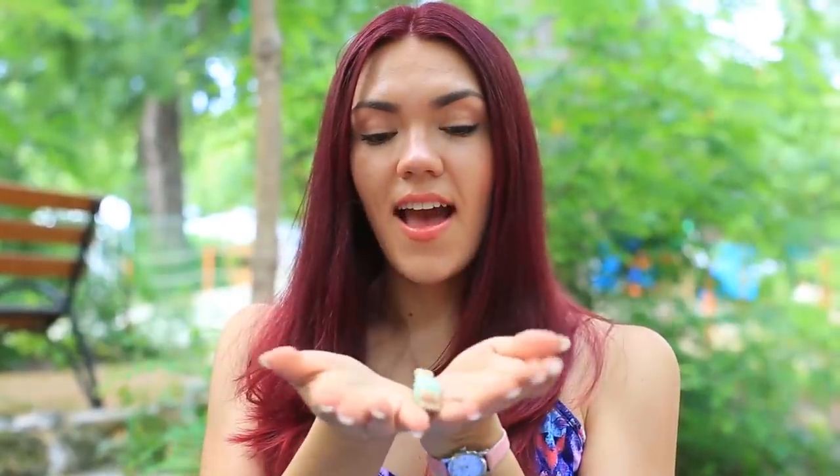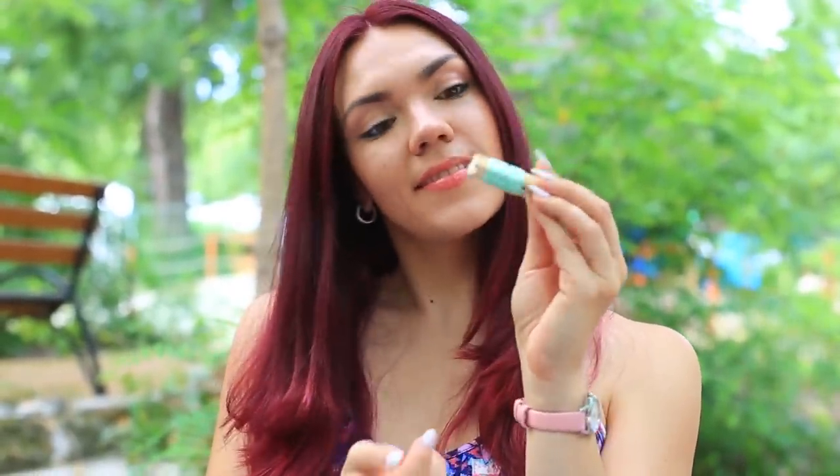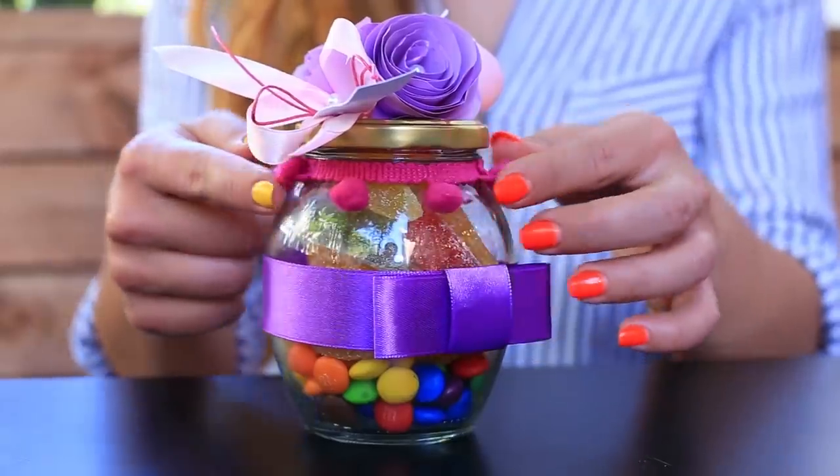If you can't live without crafting, watch our video. These craft hacks will make your DIY projects much easier.